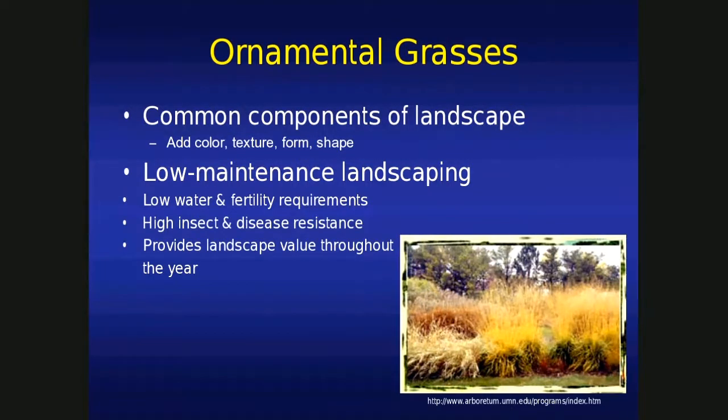Just like woody plants — trees and shrubs — they add color, texture, form, and shape. Once you get them past that first year of establishment, they require very little water, if any at all. And as far as nitrogen goes, they'll get by just fine. They have extensive root systems and can mine enough nutrients out of the ground on their own. We'll talk about fertilizing here in a bit, but really, it's just not required.